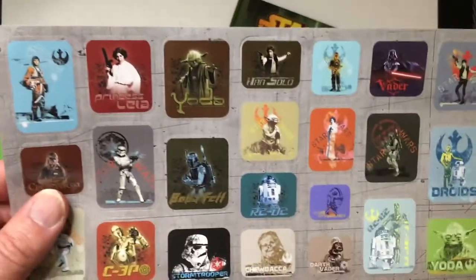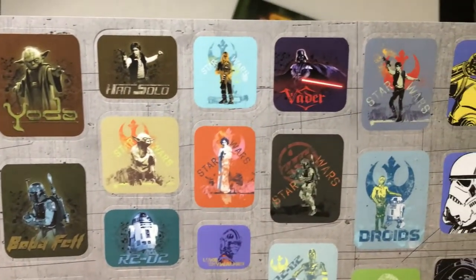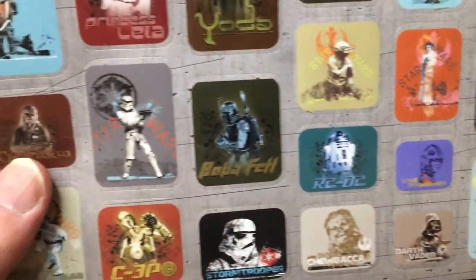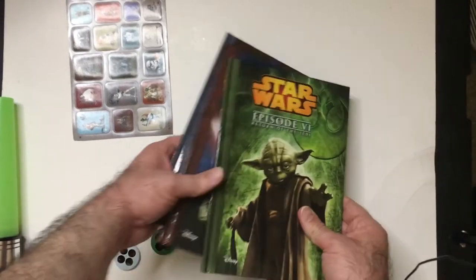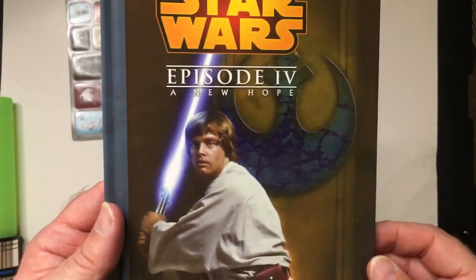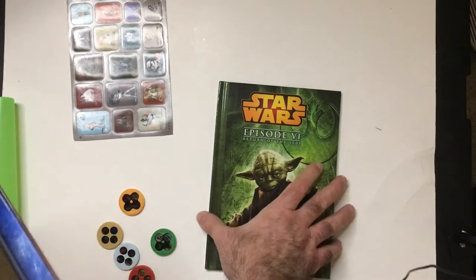Look at these stickers — Saga stickers, they're pretty cool. Vader there — those stickers are pretty cool. These are probably screenshots. Of course we have A New Hope first, the covers look good. I wonder if Empire has the Empire over here — yeah, nice. I assume this is Return of the Jedi.